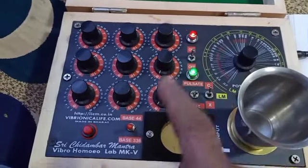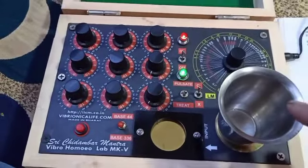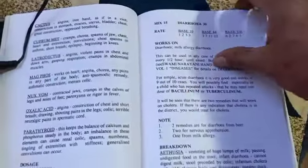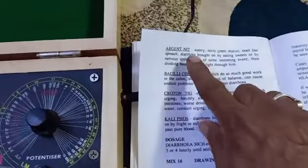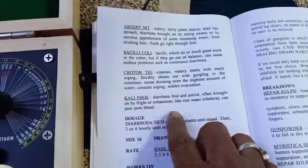When that light goes off, you can take out this water, or globule, or alcohol — whatever vehicle you want to keep here — it will be charged with this diarrhea 30, and it will contain Ethuza, Aloe, Acidum Nitricum, Bacillus Coli, Croton Tig, Kaliphose.